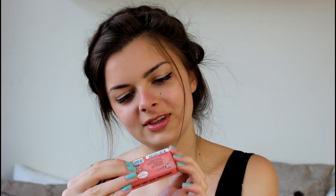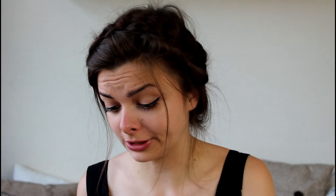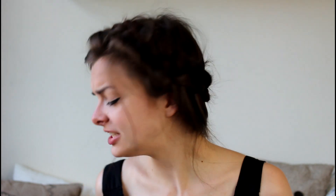First thing is Glee Gum — sugar-free, natural gum. Oh, that looks really cool. 'Don't be glum, chew Glee Gum.' Oh my god, that's awesome. I'm gonna open it and see how this smells. I kinda wanna try one and see what it tastes like. Mmm. Tastes like... artificial grape? Artificial berry? Some type of berry. Oh, that's pretty good actually. I have to spit it out — such a waste of gum. I can't be chewing this for the rest of the video.